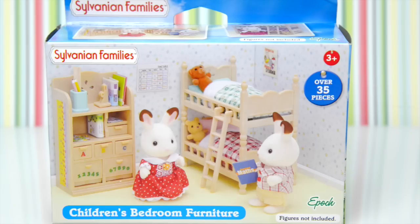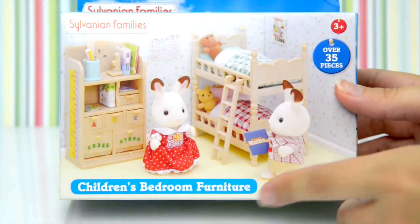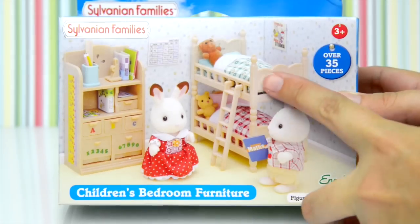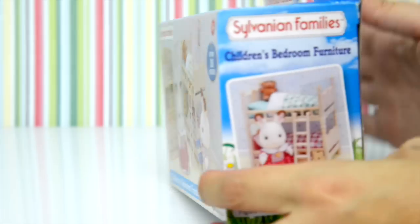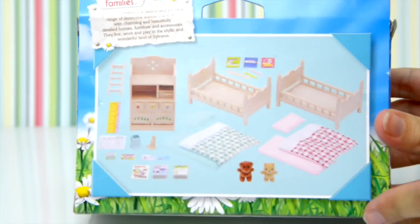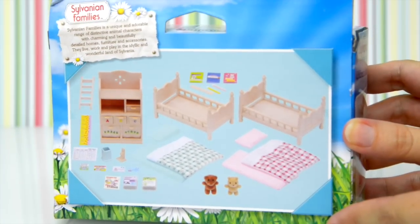Hello and welcome! It's time to add to our Cloverleaf Manor, or our Grand Hotel, depending on whether you are a Sylvanian Families or Calico Critters follower. We need a children's bedroom — there's nothing for the children to sleep on. So I have here the children's bedroom furniture; here are all the little bits and pieces that are in there.